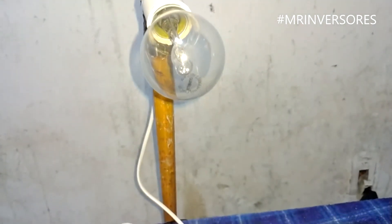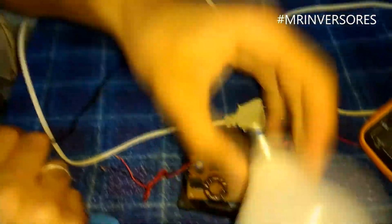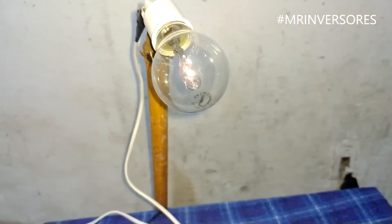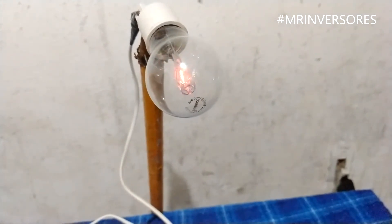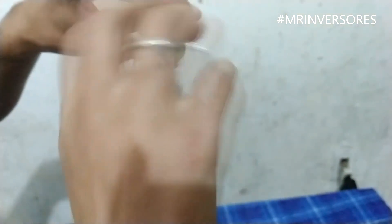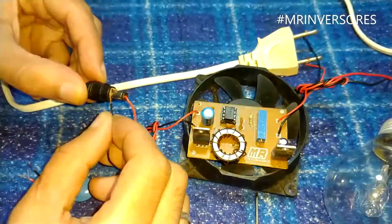I have a 220V 70W lamp here and I'll test it at 70V DC. When I touch the leads, the lamp wants to light up, though it's very weak because we're only entering with 12V at 500mA and the lamp is rated 220V 30W. Now I'll connect a 6W bivolt LED lamp to finish the video — and it works! So with this converter you can connect a car battery and run an LED lamp perfectly, without needing an inverter.